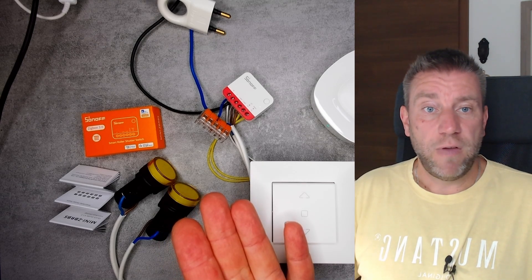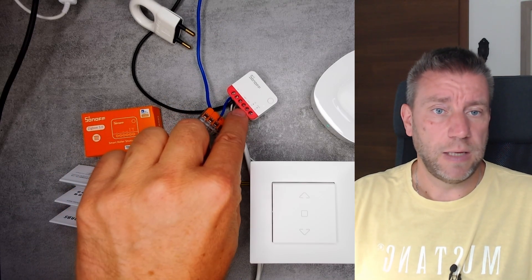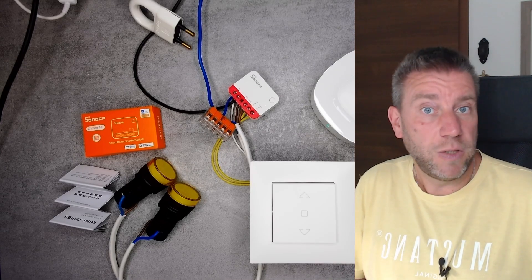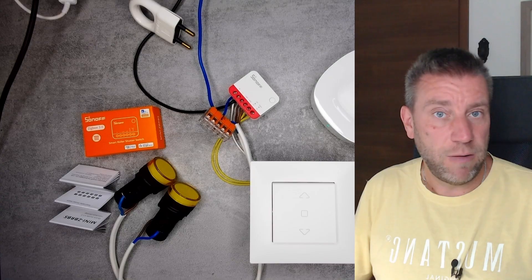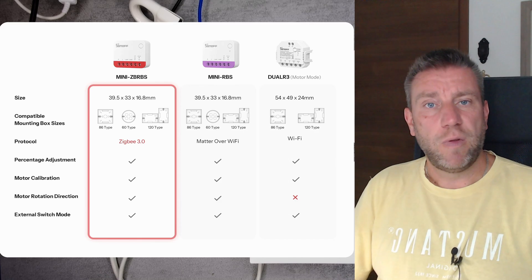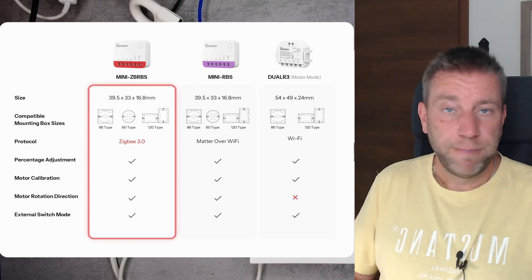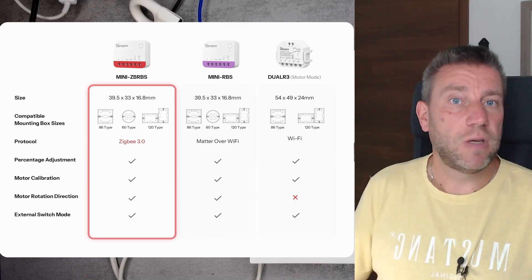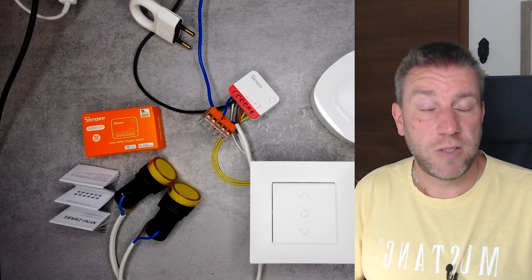The Mini RBS was available as a Wi-Fi version and now we have the Zigbee version. It looks exactly the same but has a different color instead of red. Same packaging, same functionality. You now have the option to decide whether you want Zigbee or Wi-Fi. There's really no benefit or drawback either way — it's up to what system you have. If you don't have a Zigbee hub you can just buy the Wi-Fi version.